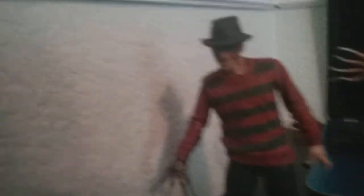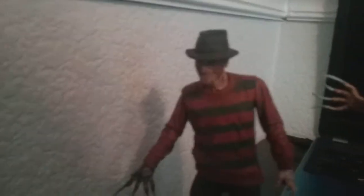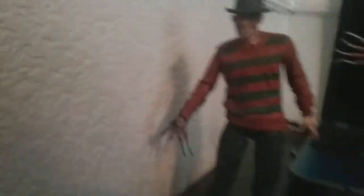The first one up is the original Nightmare on Elm Street Freddy Krueger figure. I think this is a great representation — I think all of the figures I have are great representations of how they looked in their respective films.